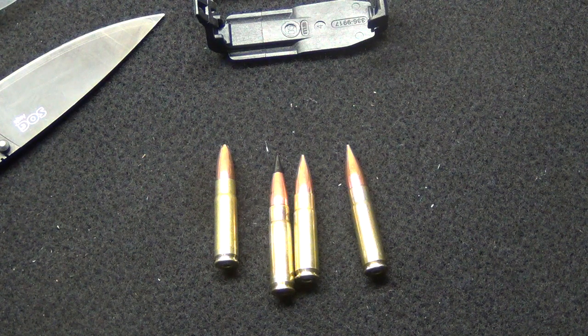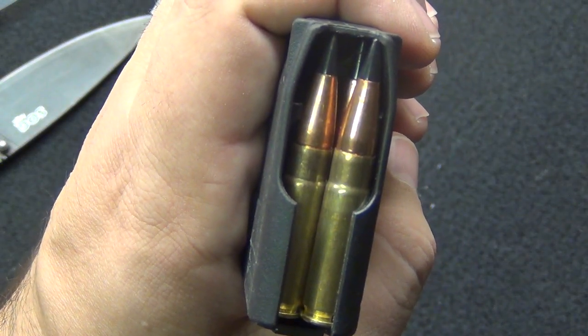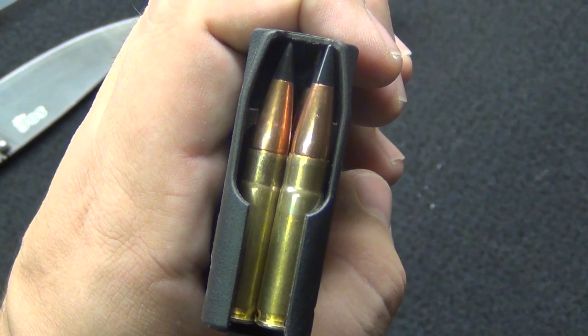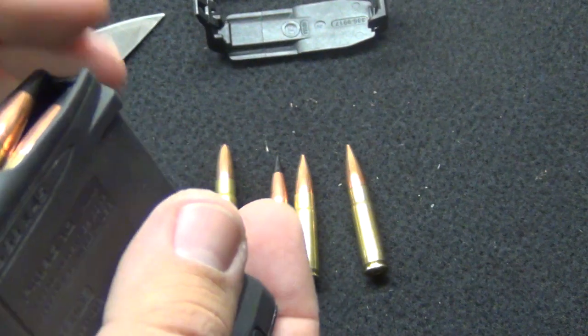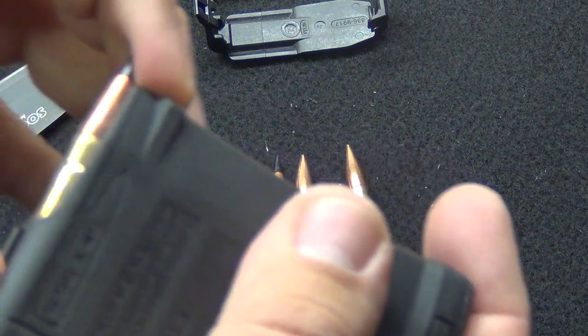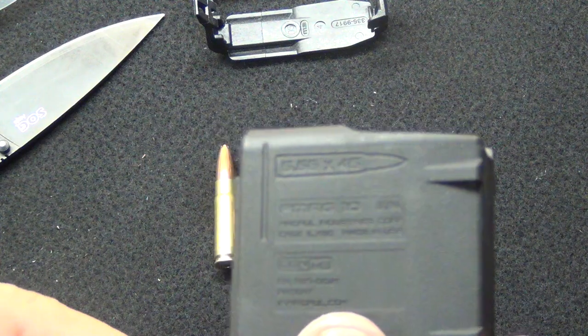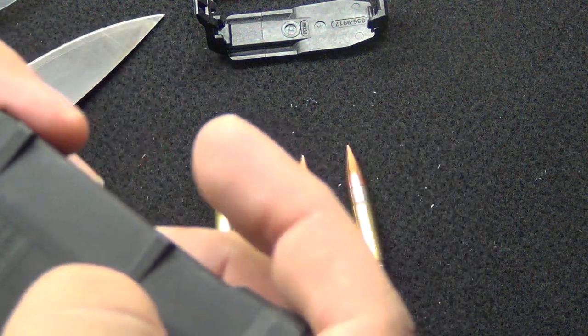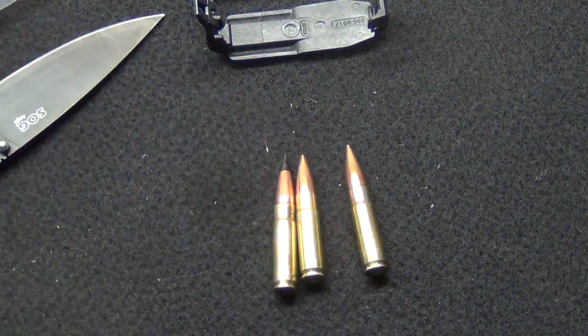So that's the 135 grain. Let me take out some Barnes out of my 10-round magazine and load a couple of these up to show you. See how this is just as long as a 5.56 in a regular AR-15 magazine — this is a low-capacity Magpul Gen 3 10-round mag. Standard 5.56 magazine. Now the 135 grain — load her up.